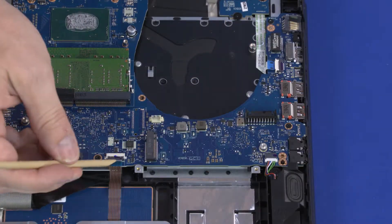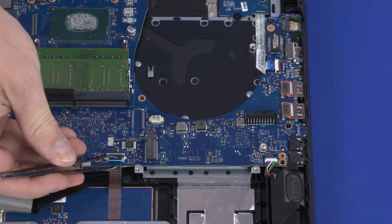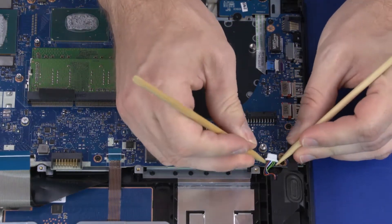Using minimal force, lift the locking bar up on the touchpad button board ZIF connector and disconnect the touchpad button board ribbon cable from the motherboard. Disconnect the speaker cable from the connector on the motherboard.